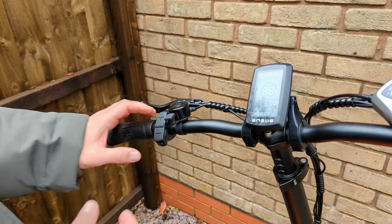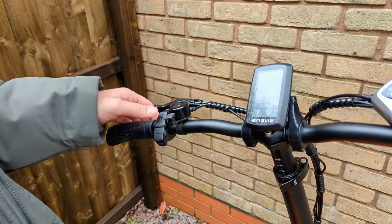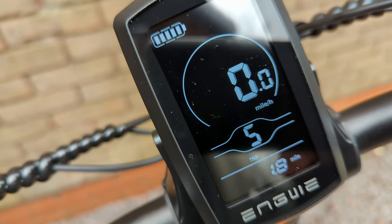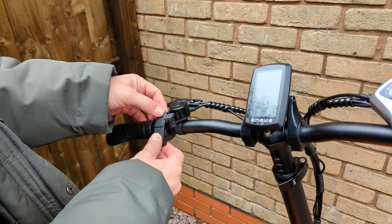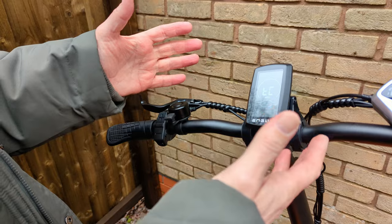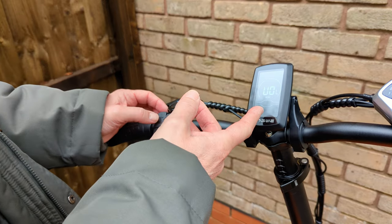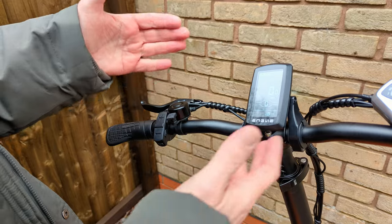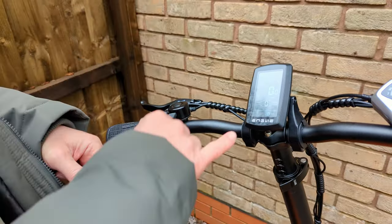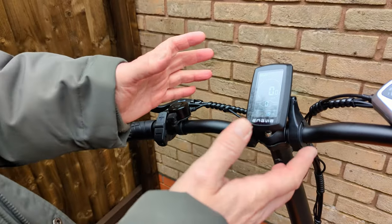The rear hub motor is 750 watts nominal and 960 watts peak. Hold the button on the display to turn the whole bike on — it starts at zero assist, then you can cycle through levels one to five. When delivered it was set to kilometres per hour; you can press minus and plus to enter settings and change that. The display shows miles per hour, battery level, power level, and a trip meter for overall distance — it's quite a nice display.